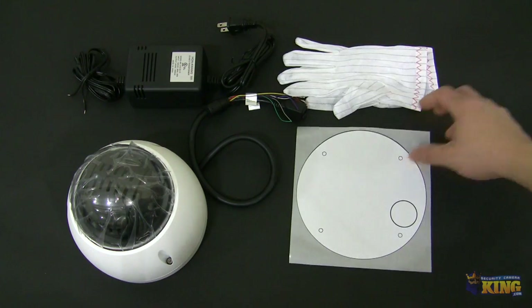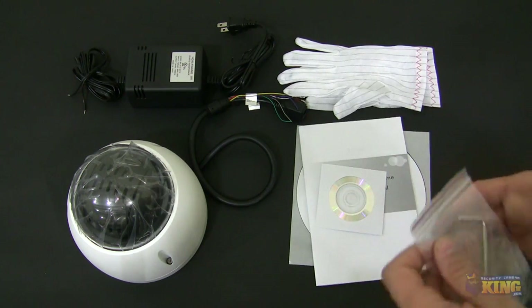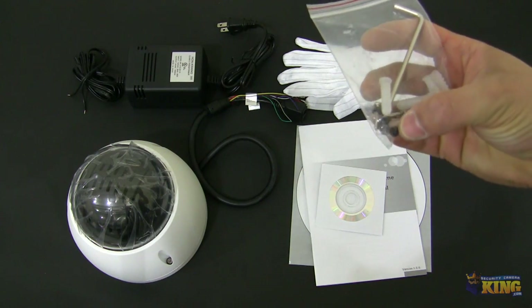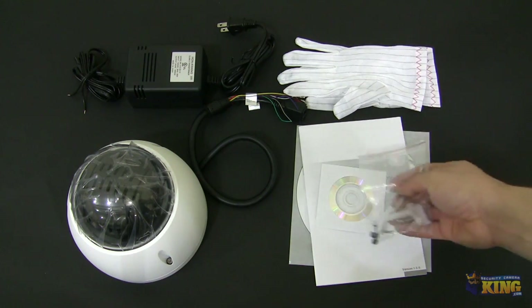It will come with a pattern for you to mount the camera, this allen key for you to open the camera, and also comes with screws and some gaskets to use at the time of installation.